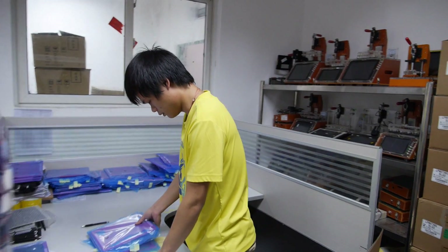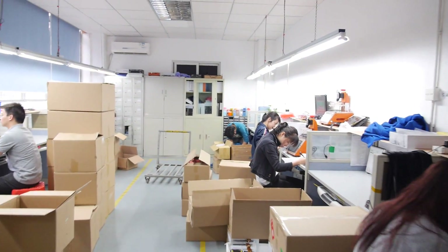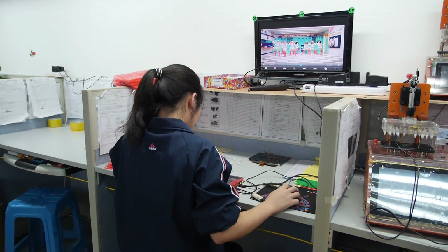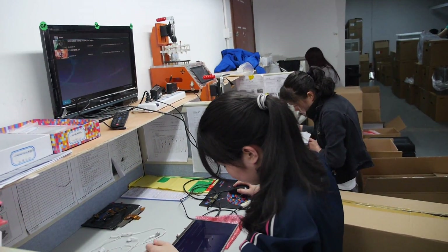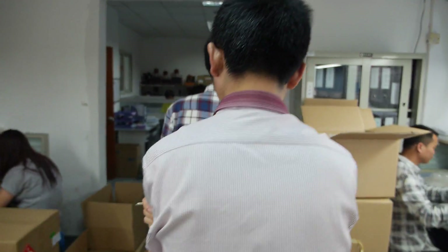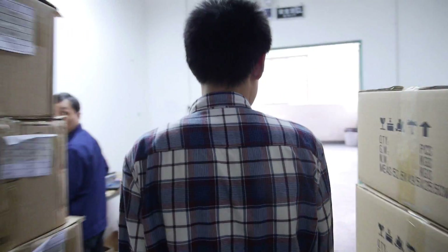They will also QC the packing and other components and parts. You see — they're testing the charger too. And here they're testing the casing and back covers. Let's go to our production line. So that's going to be the next video — filming the production line for the quad-core.